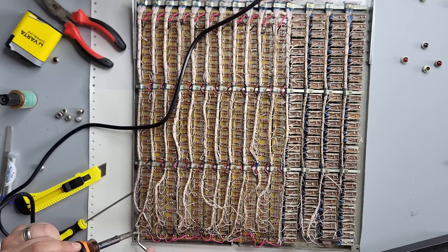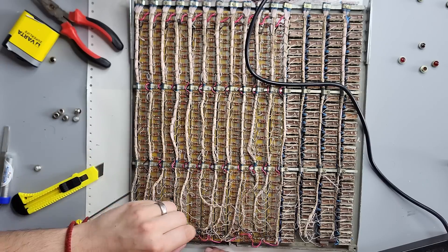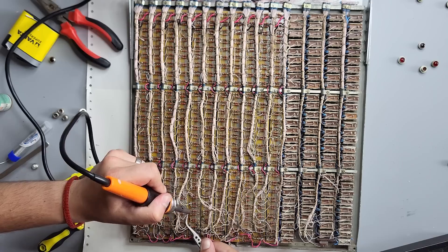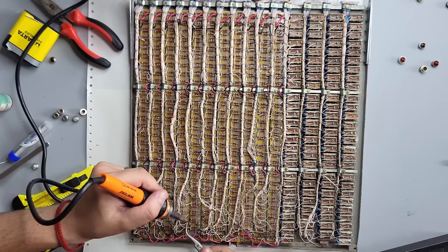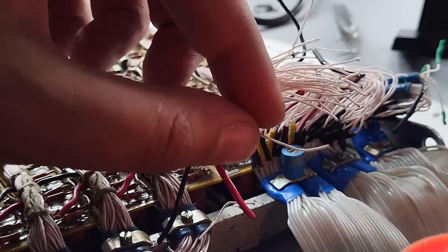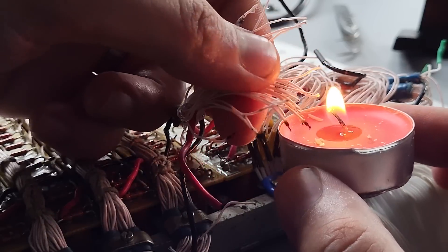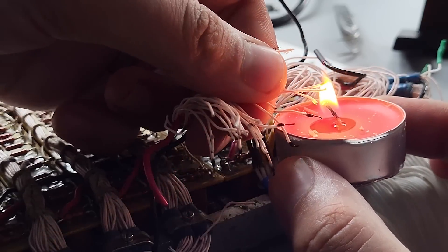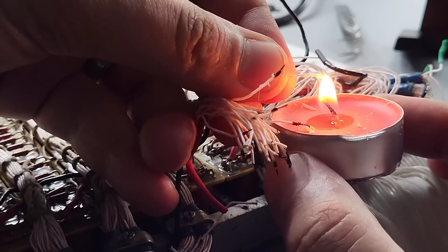First I fixed broken internal connections, and then I decided to add long ribbon cables to the cut parts. As the panel was technically a small door mounted inside the frame, that would be the optimal solution. Those original wires have thin but very durable and flexible insulation, which was meant to be burned away instead of cutting. I don't have a special tool for this, so I used a regular candle and then cleaned them with acid.